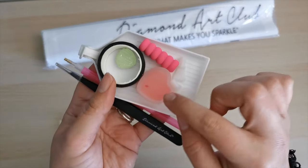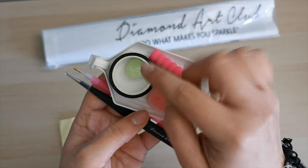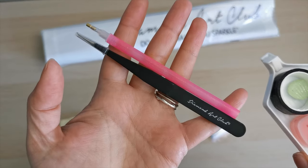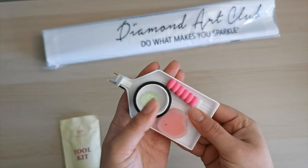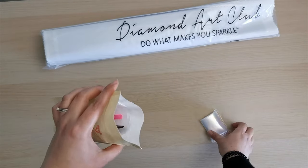Inside the toolkit we have a bag of baggies, two pleats of heart-shaped wax, a pen grip, two multi-placers, a cover minder, washi tape, the drill tray with the stopper, a pen, and tweezers. Because this is a square drill diamond painting kit, you get tweezers as well as the pen. If you're going for a round drill kit, it does not include tweezers in the toolkit.